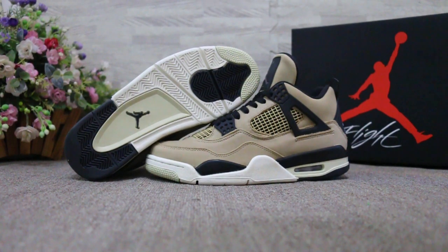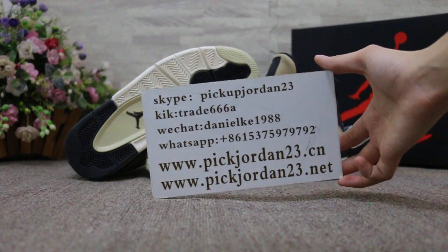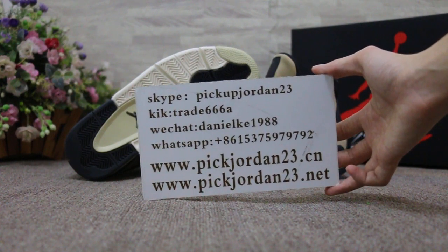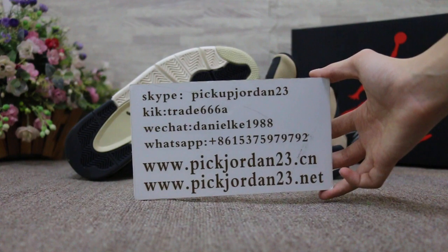Hello guys, this is AB from pickjordan23. We do wholesale business for global shipping, so if you guys are interested in those items, don't forget to contact us — Skype, Kik, WeChat, our app — and you can place your order on our site directly. Please subscribe to my YouTube channel, I will do more reviews here.